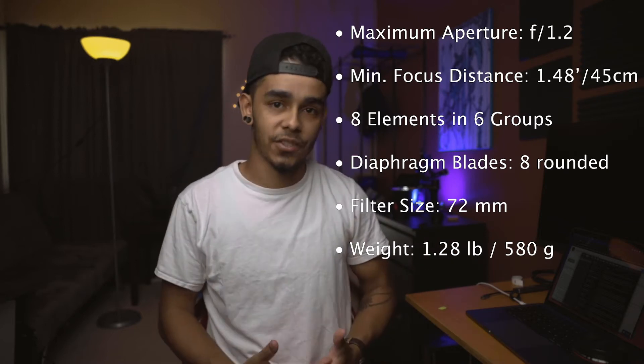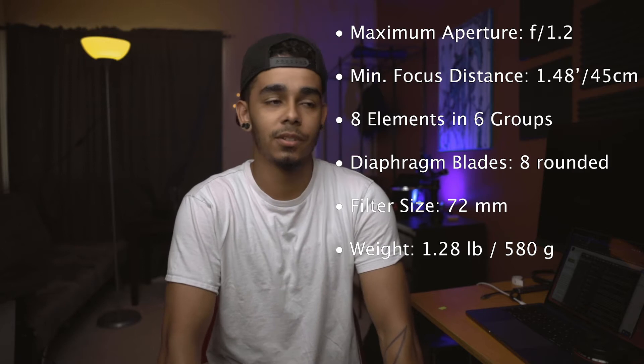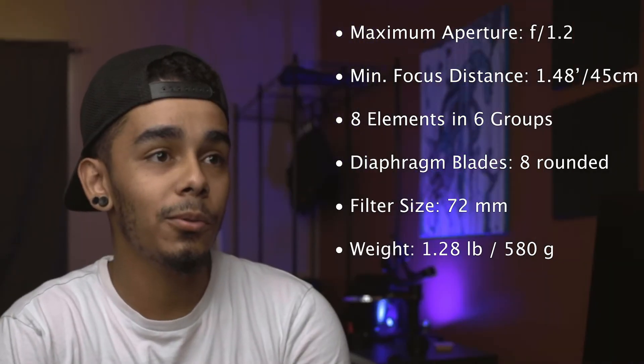Here's a bullet list with all the specs that you need to know. Feel free to pause the screen if you need to take a closer look at any of these things. Should I play the Jeopardy music? Am I going to get copyrighted for that? I've got like 12 subscribers — that ain't happening.